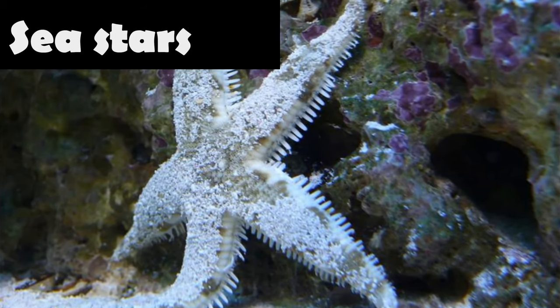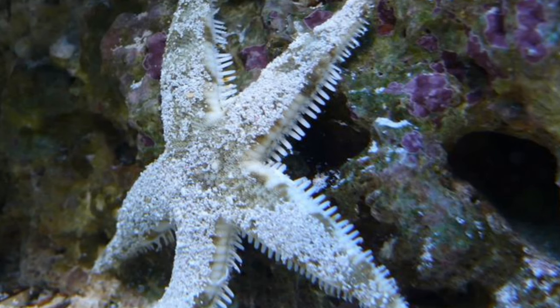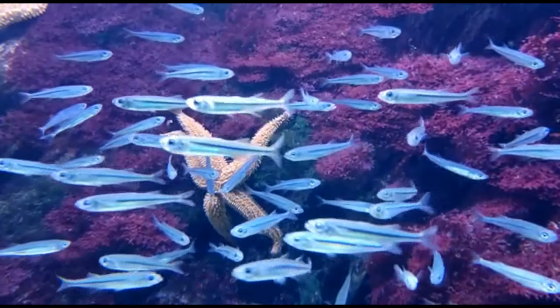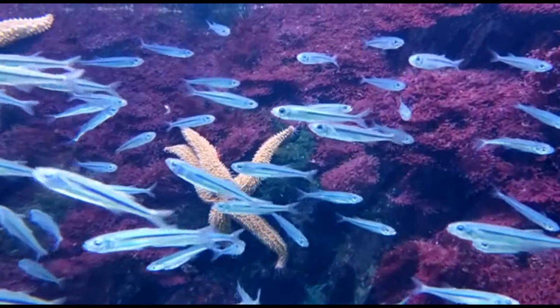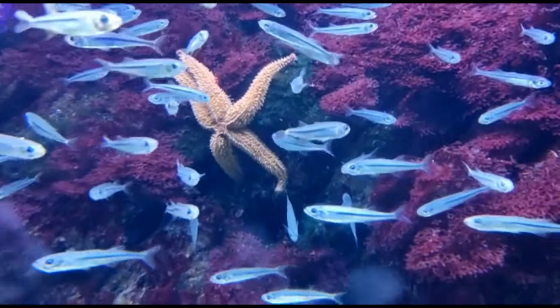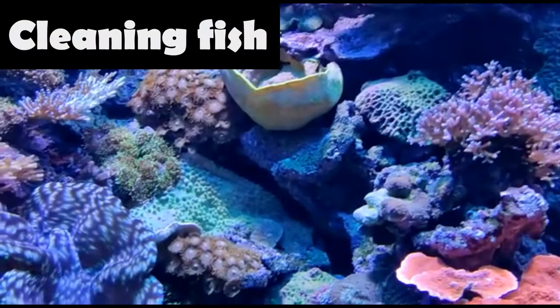Sea stars usually have five arms extending from a central disk, like a star. In the aquarium they can be fed small pieces of fish, placing the food near or even under the sea star. Serpent and brittle sea stars are popular additions to reef aquariums that contain live sand, as they constantly stir the bed and provide oxygen to beneficial bacteria.